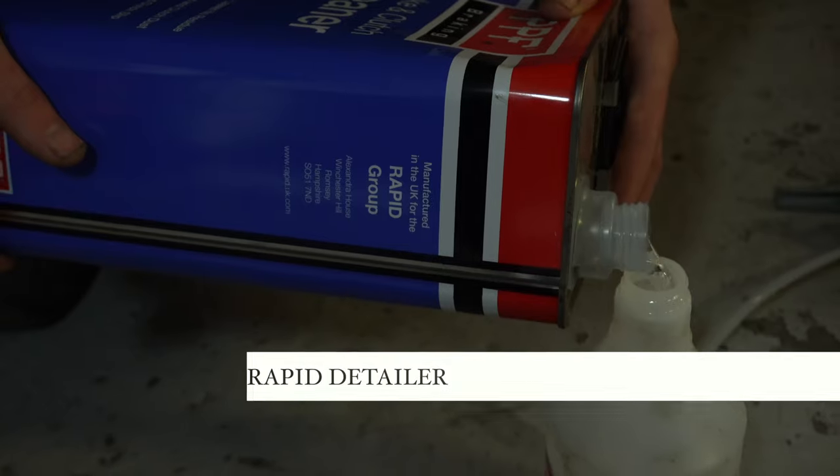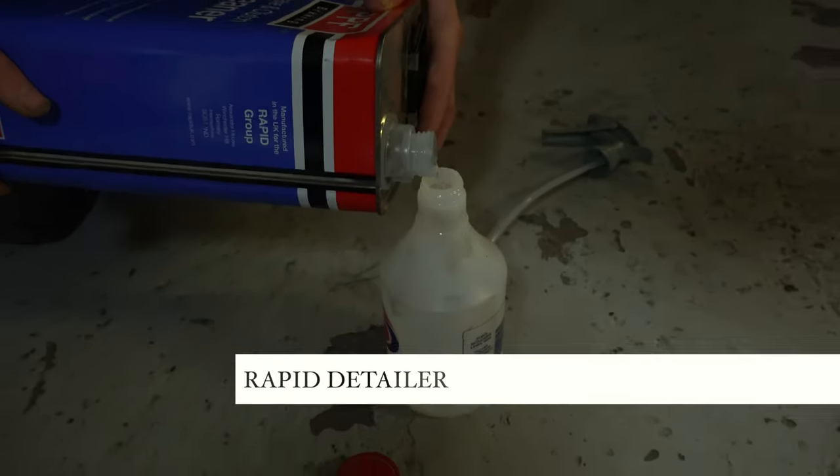And what else have you got? Some rapid detailer. Bingo.